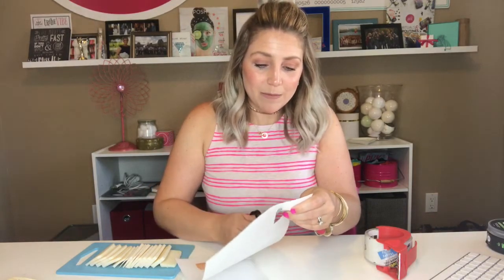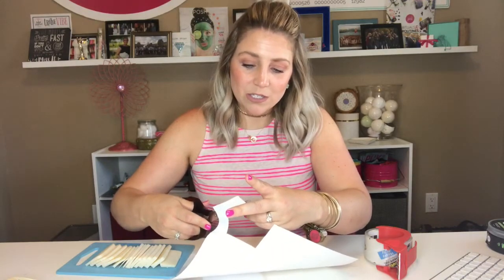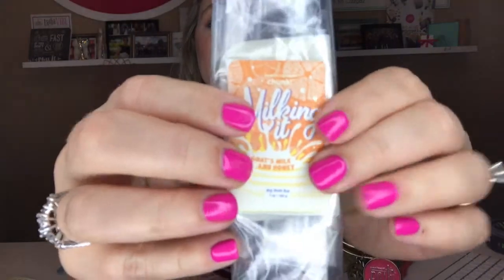For my labels I do something really simple. I go onto my Posh website and take a screenshot of the product label from the actual product description. I took a small screenshot of the Milking It chunk, copy and pasted it onto a Word document, and created 16 individual labels. Then I just cut out each little square — this is something you can have your kids, your assistant, or anyone working with you help with. It's a really simple, cost-effective task. Take the screenshot, copy and paste it onto the Word document, and you have this nice little label. It covers the size of the chunk perfectly, and then I take some clear tape — just about the size of the bag — and secure it.